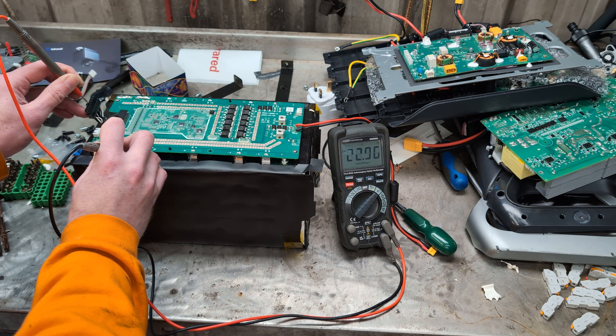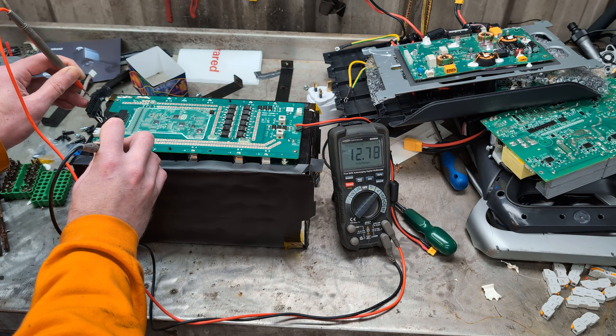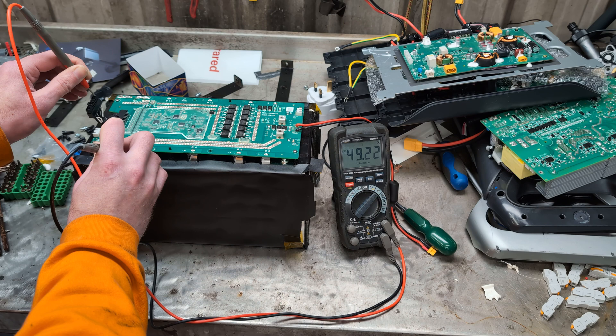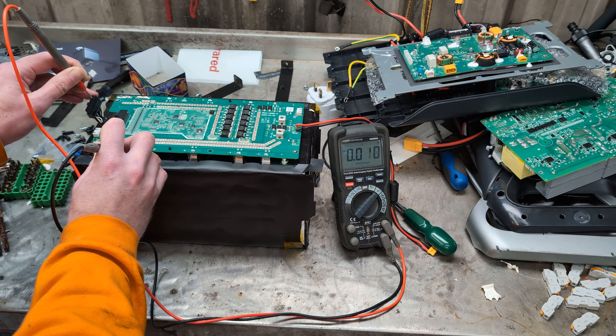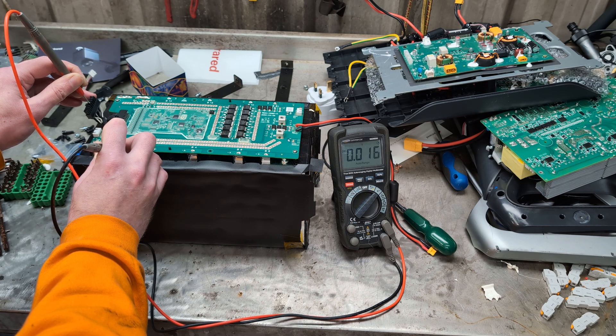Then 22, nearly 23, then 29 and 36, 42 and 49 — which I think is battery voltage. And if I go down the black ones, I get basically nothing: 0.02 volts, 0.02 volts, 0.016. I think I'm basically just reading electrical noise at this point.